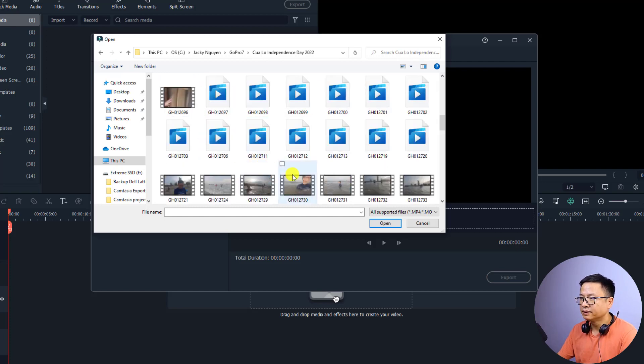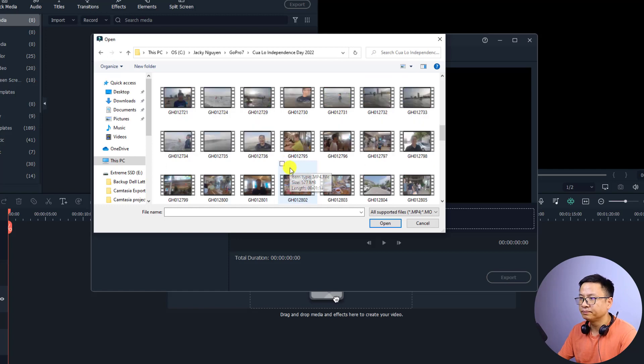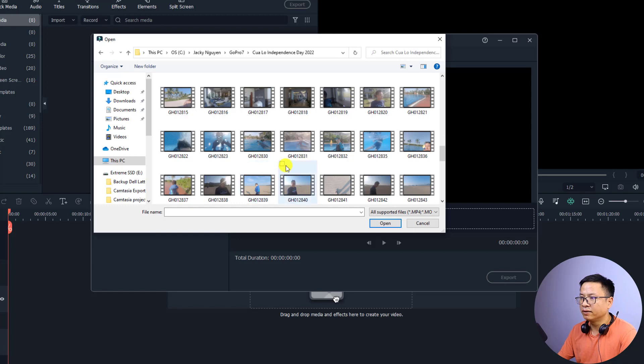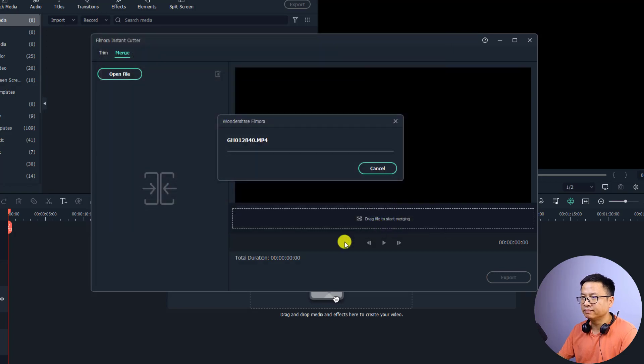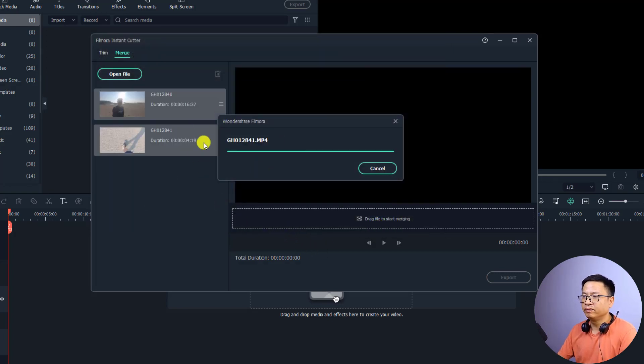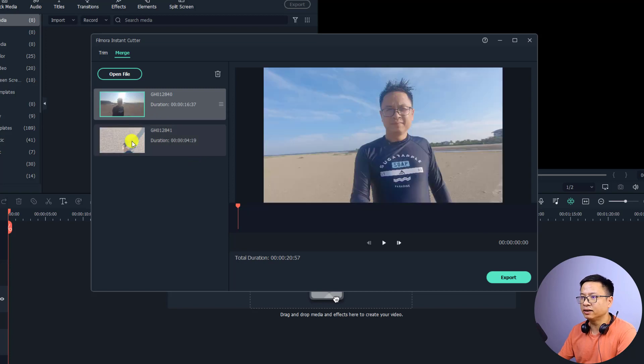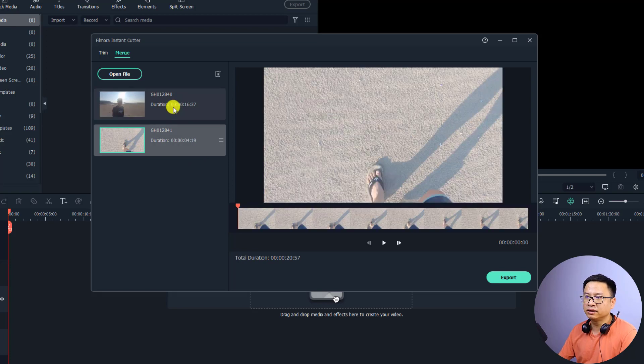I'm going to select some clips from my latest travel video. I'll select two videos here — by the way, you can select many videos. These are footage from my GoPro Hero 7. Let's click Open, and now they will be imported into this window. Here is the first video clip and the second one.